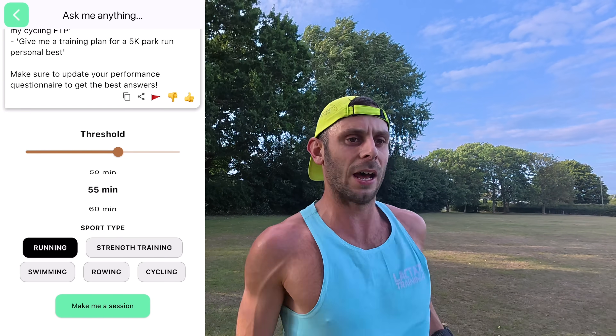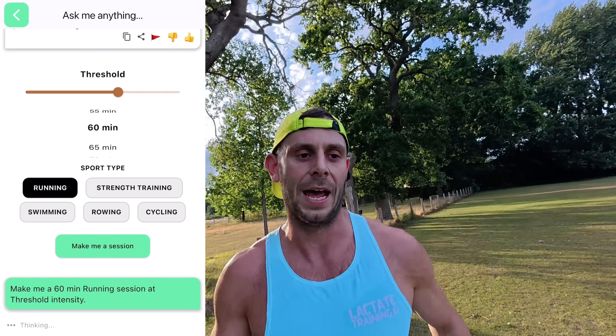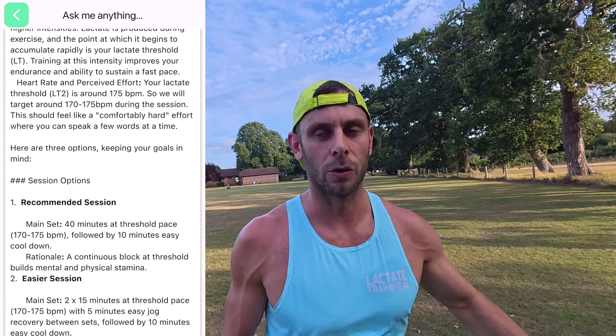I'm just halfway through this tempo run. I'll quickly explain how I generated the run using the Train Me feature within the app. I absolutely hate doing the same sessions all the time — I get so bored and I hate being told what to do by structure and coaches. So what I've made is the Train Me function. If you feel good, you can slide the slider to the hard section, choose which sport you want to do, and pick a duration. If you feel knackered, just go to easy and recovery. Train Me uses a questionnaire prompt and your heart rate zones, and it outputs three sessions: one recommended, one slightly easier, and one slightly harder.